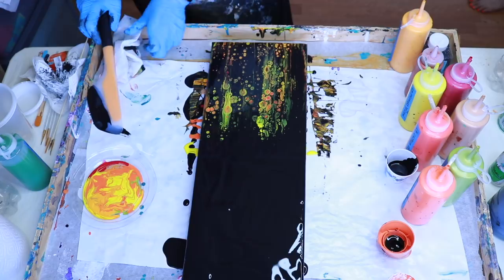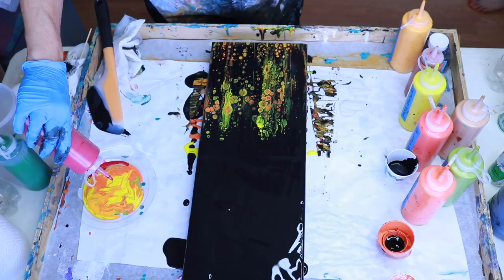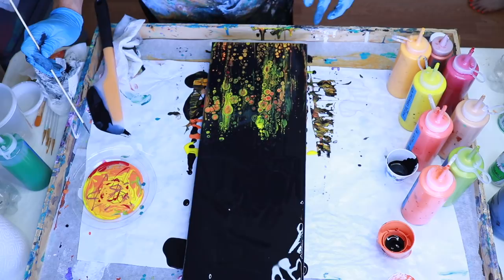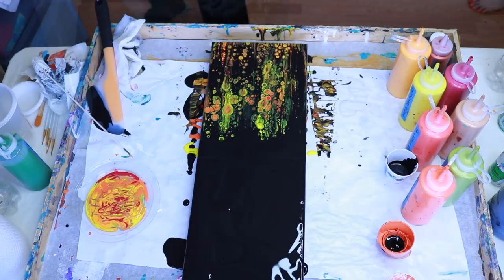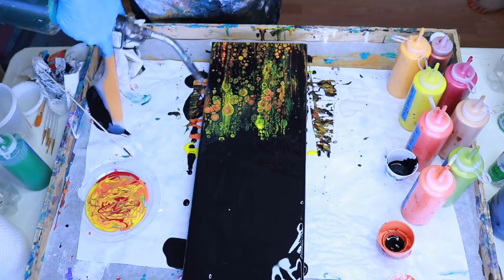I see some beautiful cells coming up! I'm going to give that a few minutes to see what happens, then I'm going to torch it. Let's see if I can get any more cells to come up. While I'm waiting, I think I'm going to put a little bit more color in the dish — those colors look stunning. Let's hit this with a torch; this pops any bubbles and lets any cells pop through the paint.